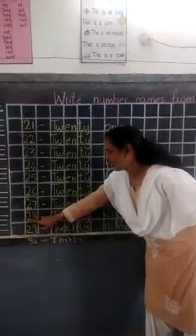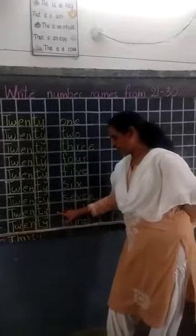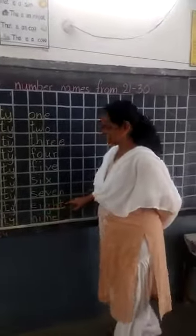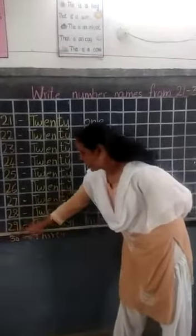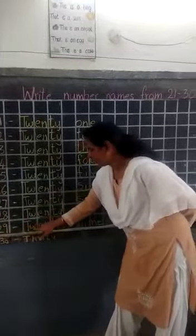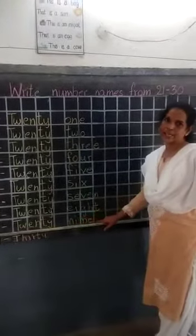Next, 28. Small dash: T-W-E-N-T-Y, 20, small leave-a-box, E-I-G-H-T, 8, 28. After 28, what? 29. Write 29. Small dash: T-W-E-N-T-Y, 20, leave-a-box, N-I-N-E, 9, 29.